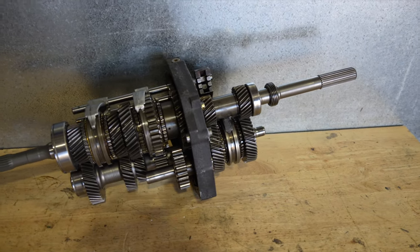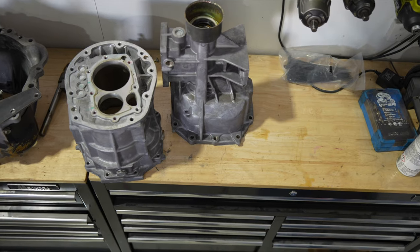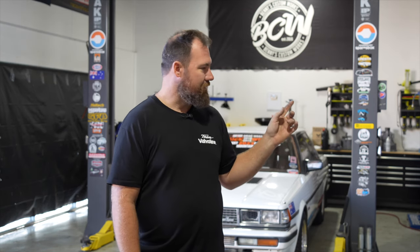We are going to put the Chinese R160 back together. Full disclosure, I did cop out and send it to a gearbox shop, but we're still going to show you what we're going to do to put the cases back together. I just came to the realization that for what it was going to cost me, it wasn't worth risking damage to it.